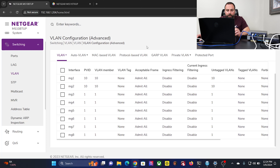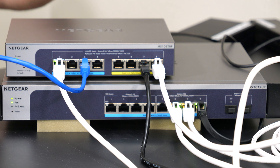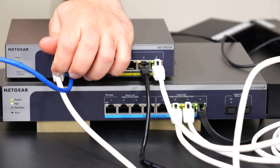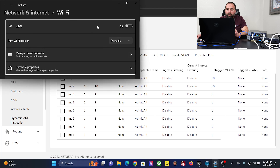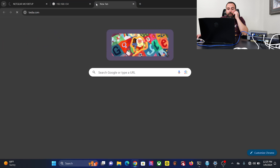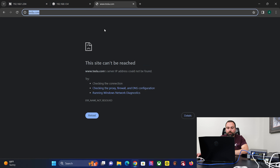If I go to the advanced view it shows ports 1 and 2 are now PVID 10, untagged. Now this computer can only talk to what's on VLAN 10. So I'm going to unplug this cable and plug it into one of those ports to demonstrate that I no longer have access to anything. I'm refreshing the page — it doesn't know what it is. Wi-Fi is off. If I try to go to tesla.com or netgear.com, it's not connecting. That's the power of a VLAN — I've isolated this network within the same switch.